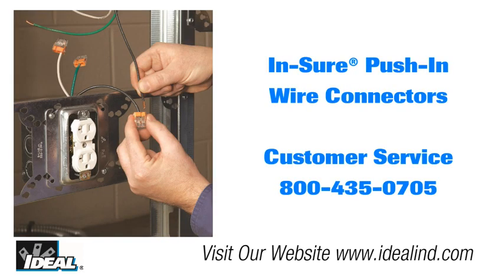If you'd like to learn more about the Ideal Insure Push-In Wire Connectors, please contact our customer service department or visit our website to find a local distributor nearby. Hey, thanks for watching folks. I'm Ron with Ideal and I'll see you on the next one.